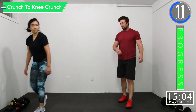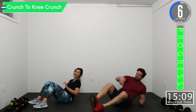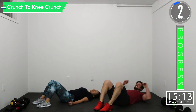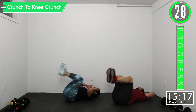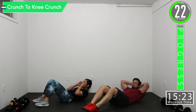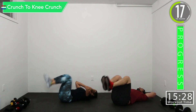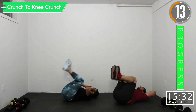Crunch to knee crunch — or for some, sit-up to knee crunch. Whichever you choose. Crunch, knee crunch. Crunch, knee crunch. It's okay if your back cracks — everyone does it every time. Promise it's not gas.